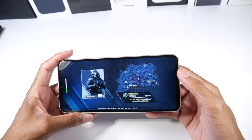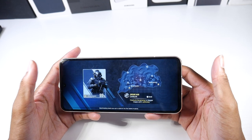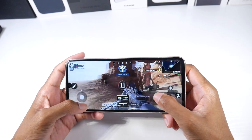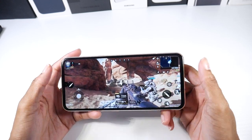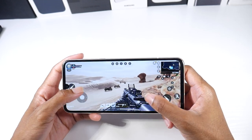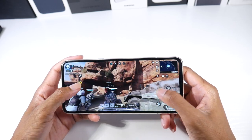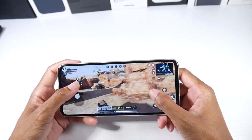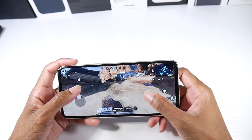The V60 screen is a pretty nice size — 6.8 inches, an OLED 1080p panel, very high quality and pretty bright. Games like Call of Duty Mobile, as you can see maxed out, play super smooth. I've never really had heating issues with the V60 to where gaming becomes unbearable. The speakers are absolutely nuts on this phone, and in addition to that you do have a headphone jack.